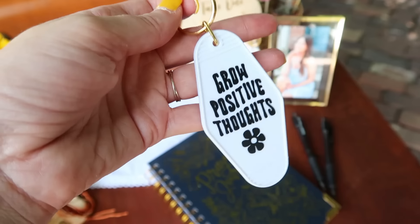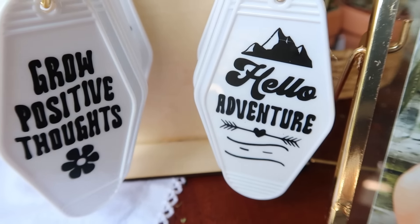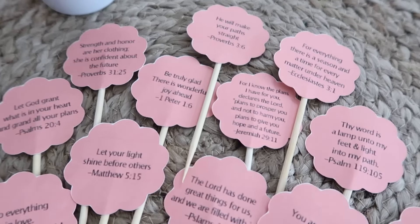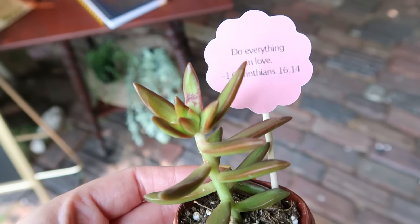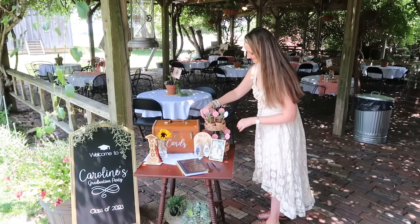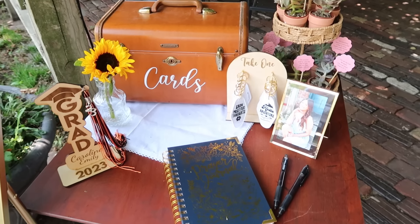I also want to show you a couple of cute favors we made. These retro motel keys are so popular right now — just added a vinyl decal onto the front for the welcome table. I also created some picks using a print-and-cut design with encouraging Bible verses, put on barbecue skewers. These are available as a free file in my Cricut Design Space profile. Taped the skewers onto the backs and stuck them in mini succulents as favors for guests. You could also use them in cupcakes, other plants, or make stickers out of them — get creative.